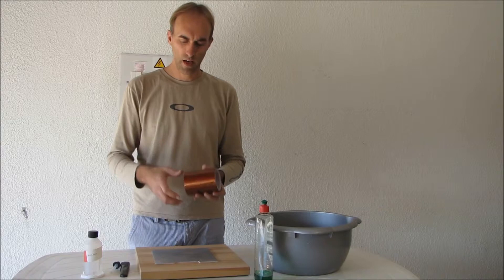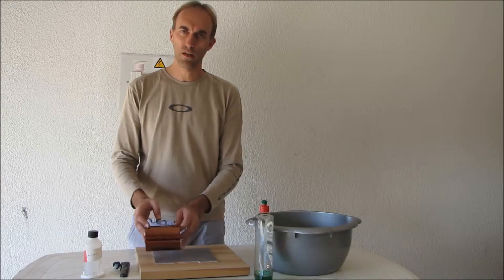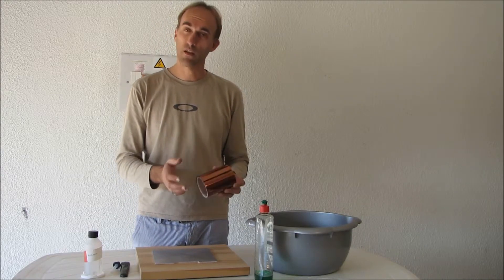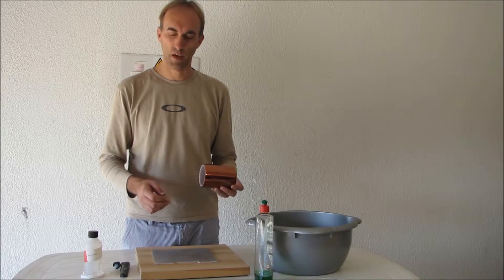Then we need to prep some Kapton tape. I've got nice wide Kapton tape, but I'm going to need 2 of these to cover this board. If you have the thinner version, the process will still make your life a lot easier — it's just more repetitions of the same thing.